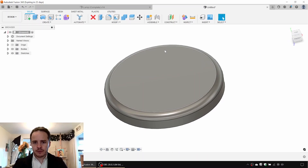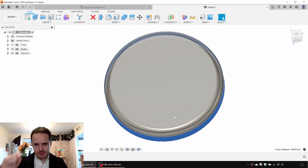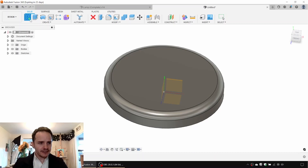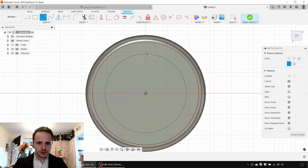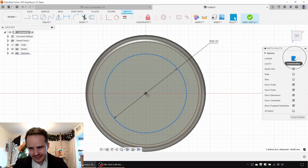We're going to add a few features: a hole at the back for the stem, a hole at the backside for the electrics, a square hole at the front for the switch, and a cap on the bottom. We'll create a sketch on the surface, make a guide circle of 95 millimeters diameter, and make it a construction line by selecting it and hitting X.